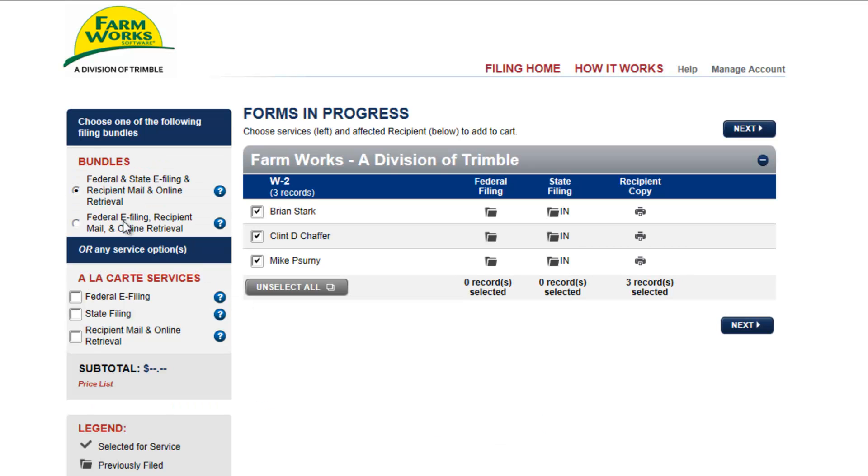The bundled copies are the best value. The default option wants you to e-file federal, state, and mail a printed copy to the employees. The option below does everything but e-file state.